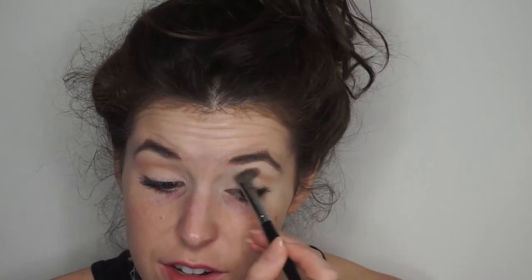Using the Morphe E10 brush with a nice warm transition color, just buffing that right into the crease — just to make it look like I have a crease.